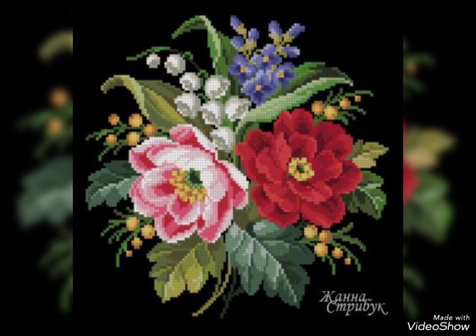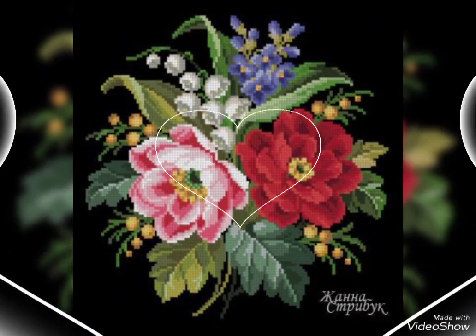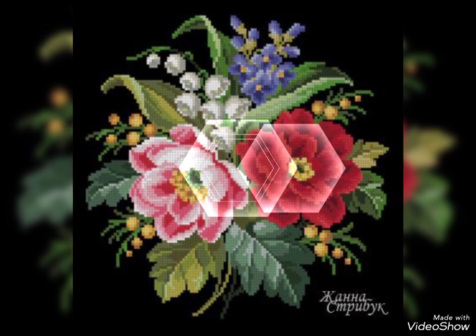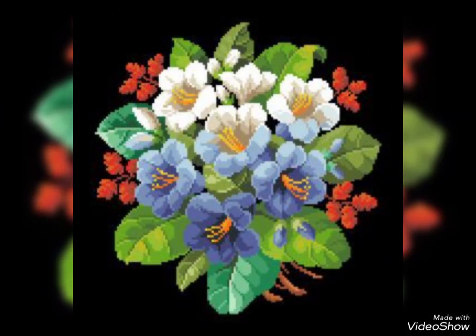My dear friends, subscribe to my YouTube channel and press the bell icon. After pressing the bell icon, you will get all the notifications of my videos and never miss my video collection from my channel Mind Fashion Studio.